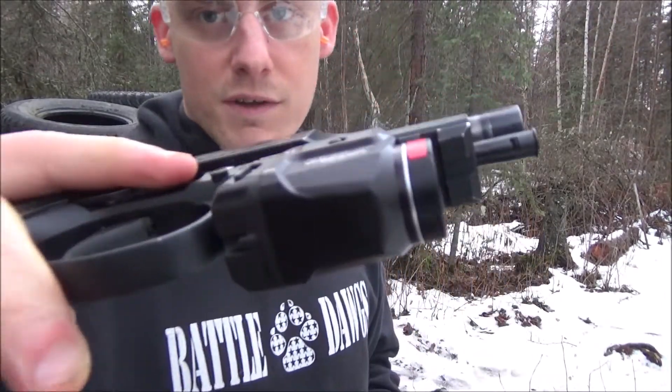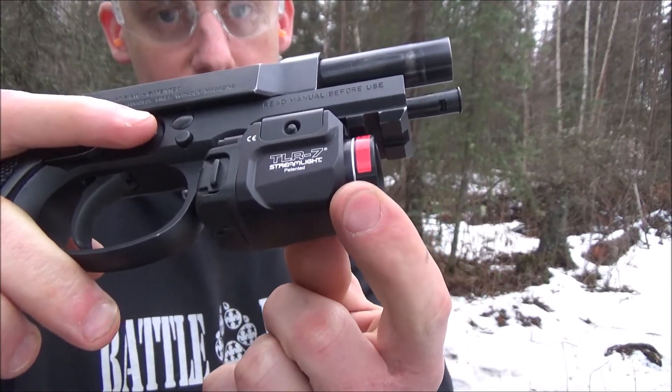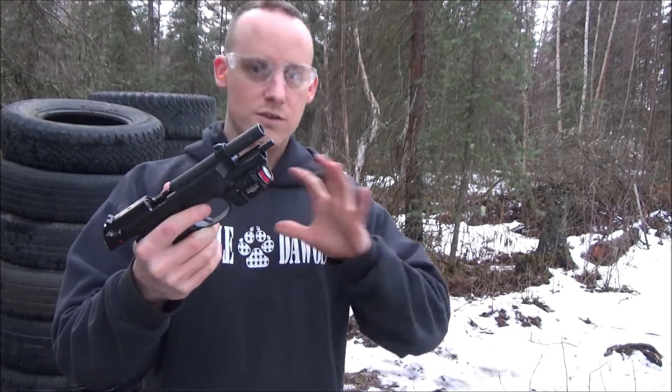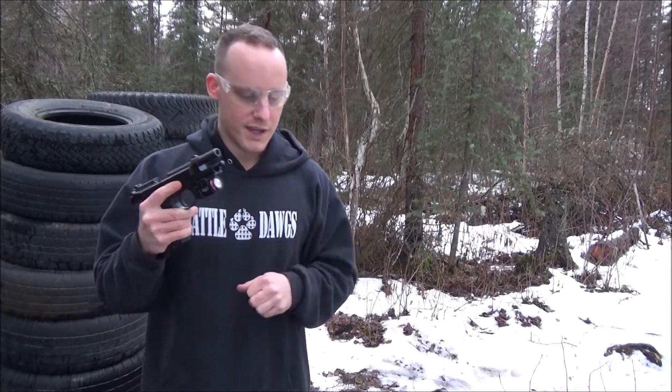It doesn't look like this thing really moved at all. I just turned it off — there's a reference point for the red band and it hasn't moved at all. There's nothing in there, no thread lock or anything. So we're going to go ahead and load it up and do it again.